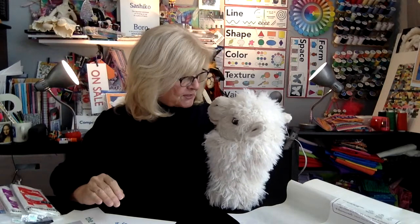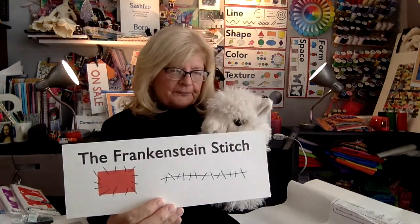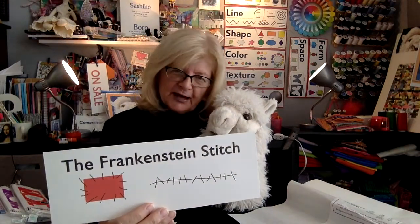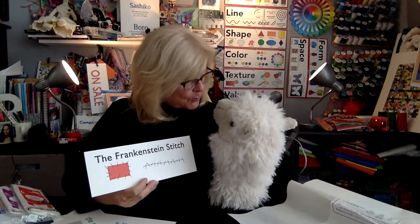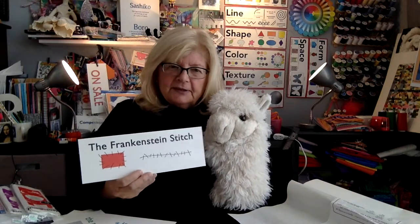Something else that we think is very fun is called the Frankenstein stitch. If you look at it, it looks like someone's trying to sew something together who doesn't know how to sew — but that's just the point. We want it to look playful and whimsical. If you make a mistake, who cares? That's the point. It looks like long stitches, short stitches, sideways stitches — any kind of stitches. We just call it the Frankenstein.